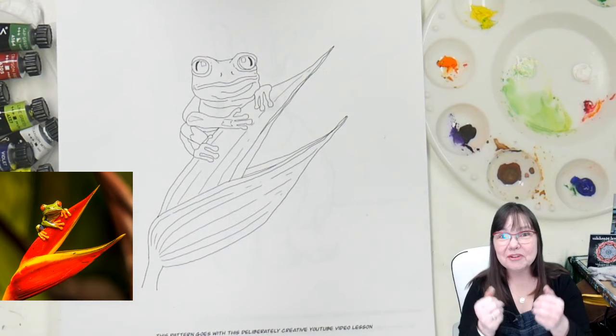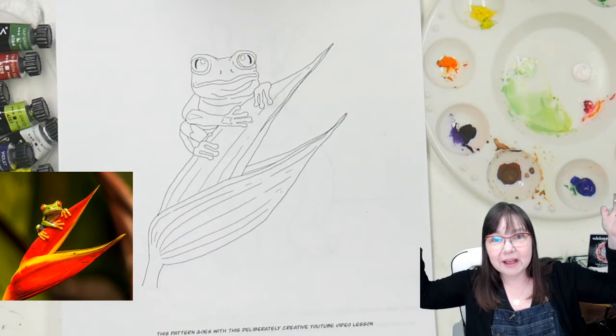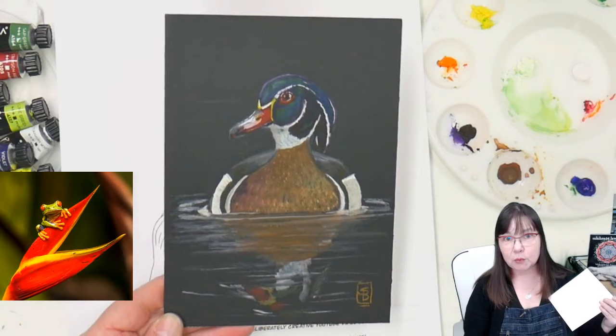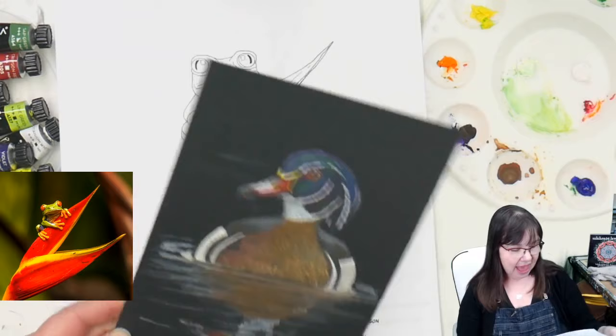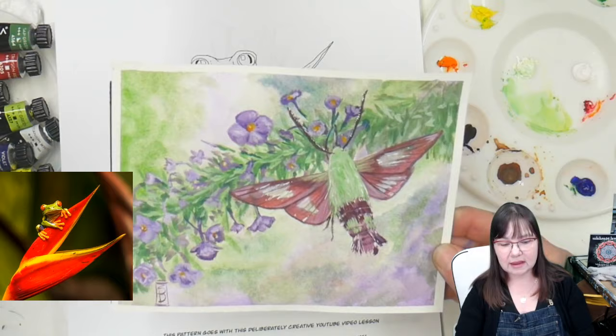Thank you so much for hanging out guys and making sure that I knew there was no sound before I went through the whole video. I've already done that — I made a video and had to do the whole voiceover for it. This fun little wood duck is going up on Monday with the full drawing video first and then the painting video. This video is going up tomorrow — this is a hummingbird moth.